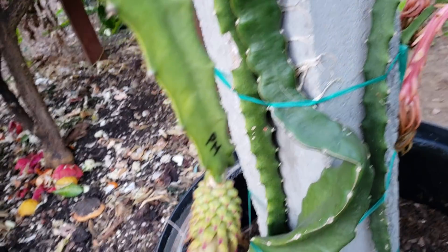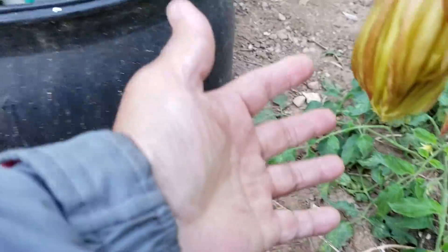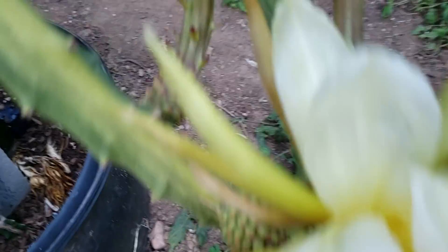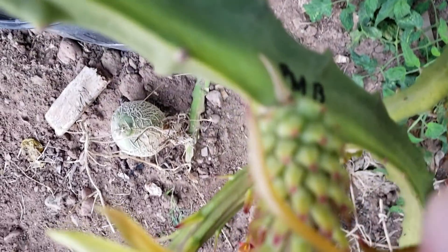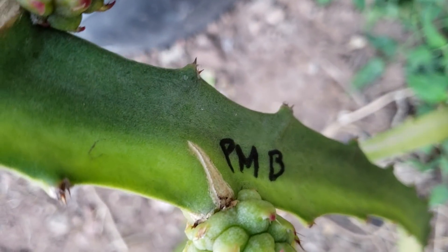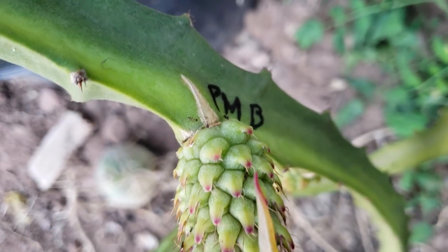This one is pollinated using mix, and another one here is pollinated using mix plus a bee, because I saw a bee during that morning.